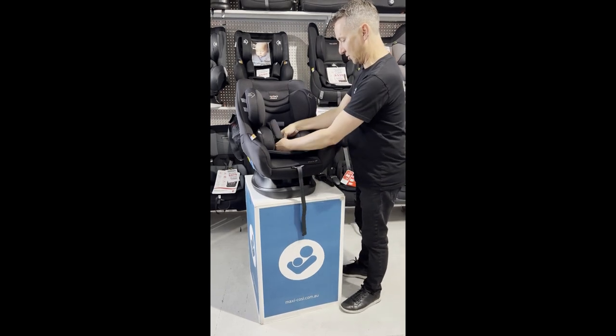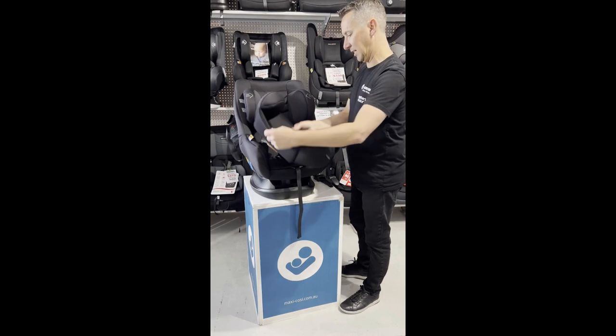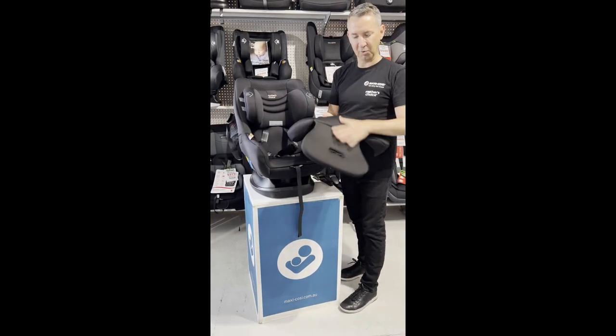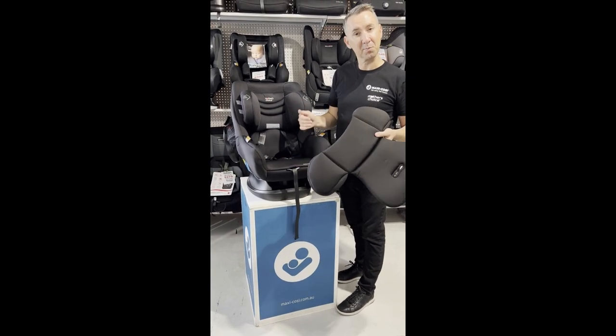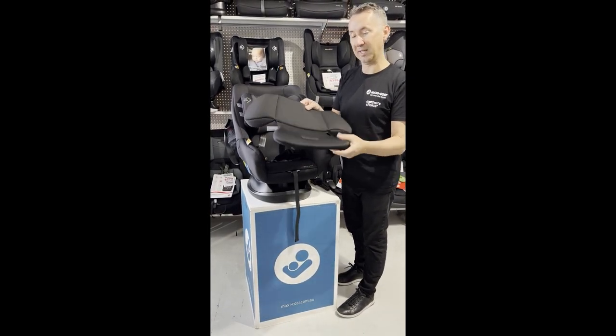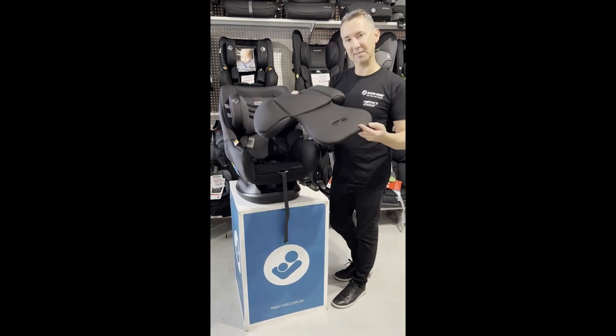It's fitted with the Mother's Choice wicking fabric, which is designed to draw moisture away from your child if they're a little bit sweaty, making them more comfortable in the seat. We also have a nice removable body insert which you take out at around six months or so.